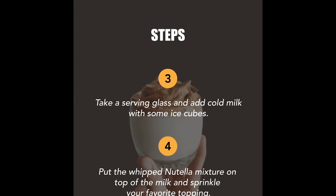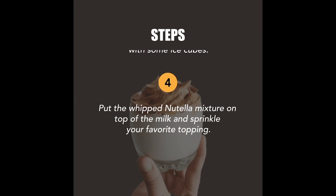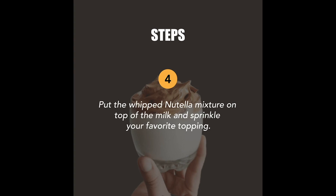Take a serving glass and add cold milk with some ice cubes. Put the whipped Nutella mixture on top of the milk and sprinkle your favorite topping.